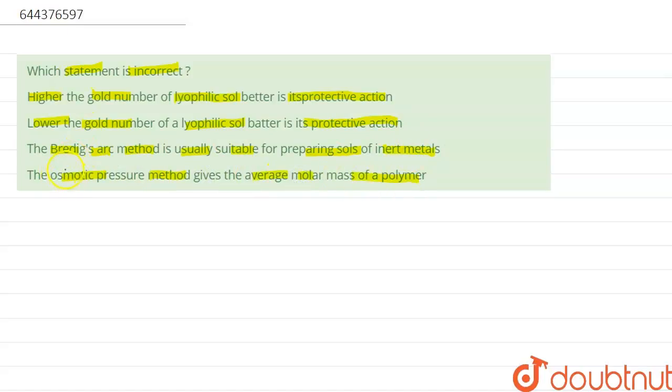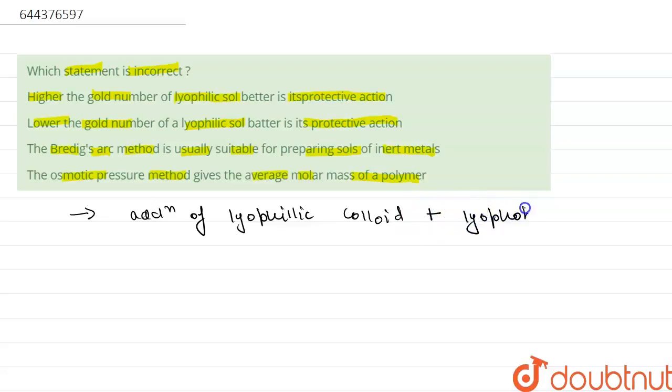First we will check Statement 1, which says higher the gold number of lyophilic sol, better is its protective action. We know that the addition of lyophilic colloid into a lyophobic colloid protects the lyophobic colloid from coagulation.